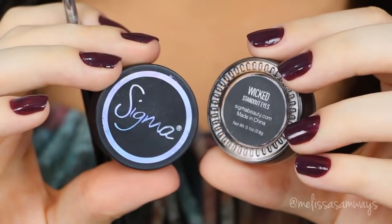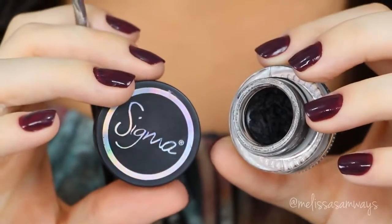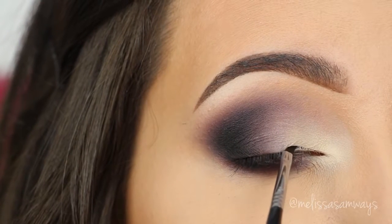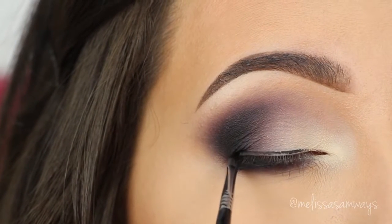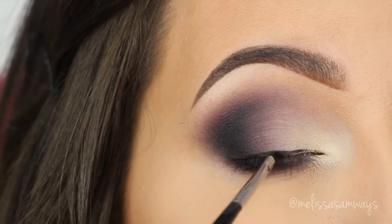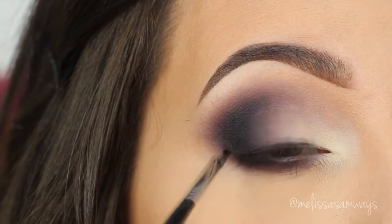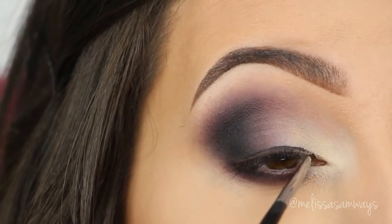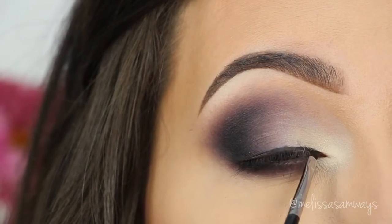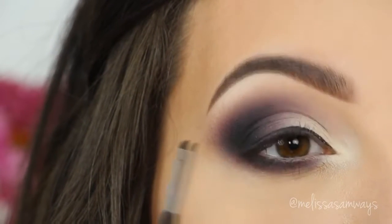Now I'm gonna line my eyes with my favorite gel eyeliner by Sigma in the color Wicked, using my favorite eyeliner brush, also by Sigma. After this, you can go ahead and apply your favorite mascara and fake lashes. The mascara I used today is the Rocket Volume by Maybelline, and the fake lashes are from Velour — I used the style 2.0. The contact lenses I'm wearing are from Daisy Wise in the color Forest Green. This is the final result for the eyes — I hope you like it as much as I did.